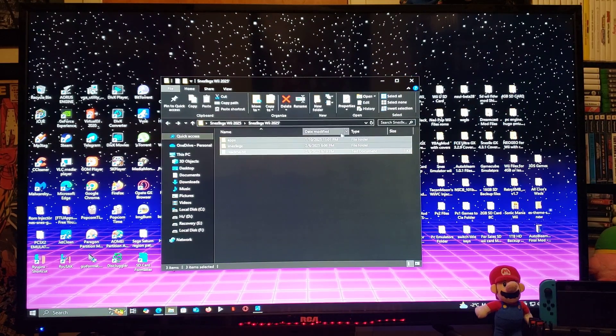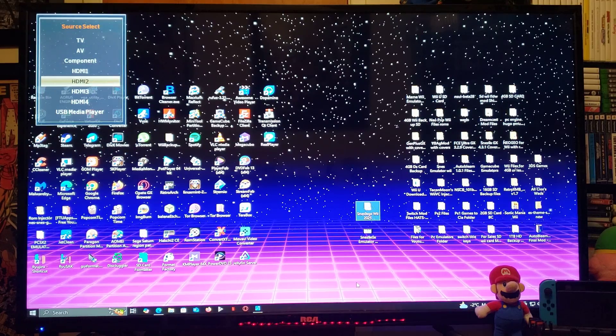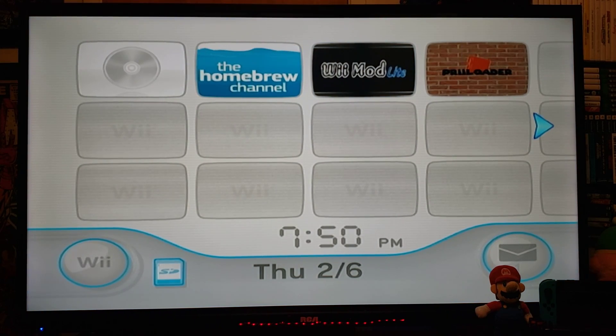Just copy all the files to the root of your Wii's SD card. Now we're going to get on the Nintendo Wii — I'll show you how to install the channel and a bit of the emulator. On the Wii, we're going to run the Homebrew Channel.